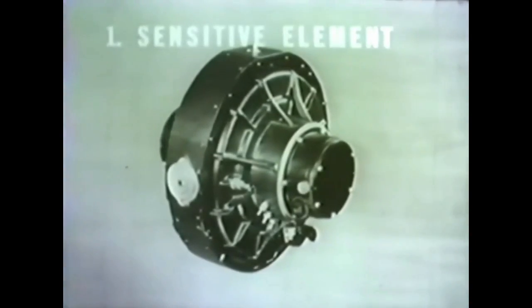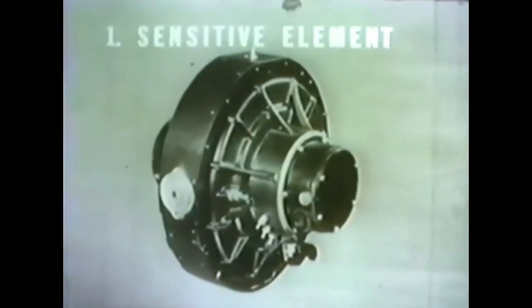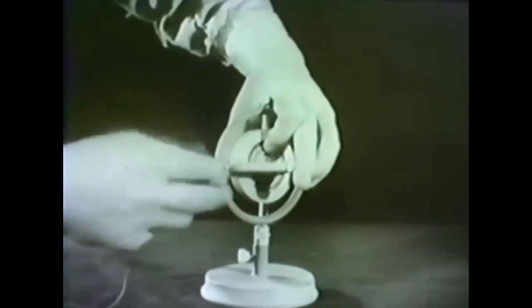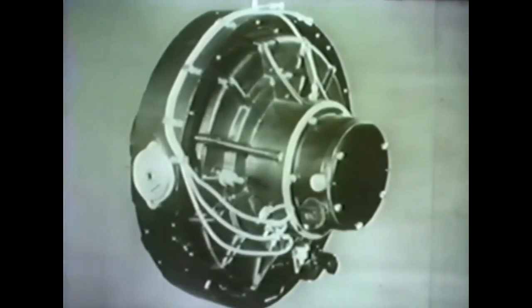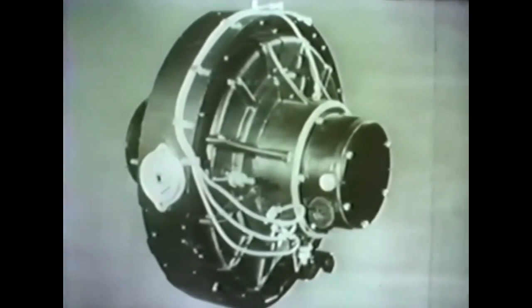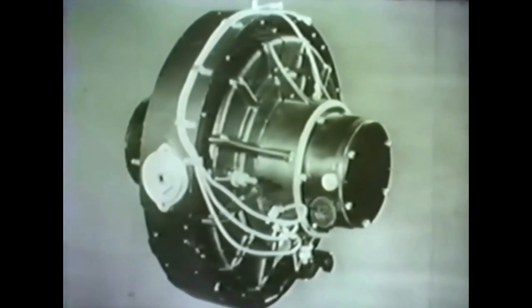Known as the sensitive element, it is simply a gyroscope rotor mounted so that it has the same necessary three degrees of freedom apparent in the model gyroscope. First, let's consider the spinning axis. The model gyroscope gets its power from force applied to a string. Since the compass is in itself an induction motor, its power comes from a three-phase, 210-cycle, 50-volt current. Because of its weight, the rotor requires about ten minutes to attain its speed of 6,000 revolutions a minute.